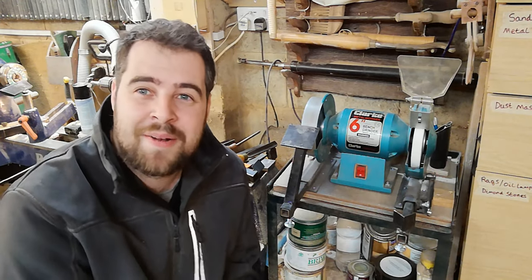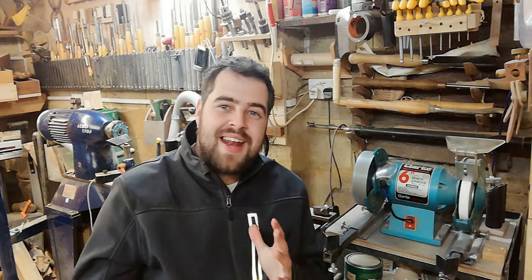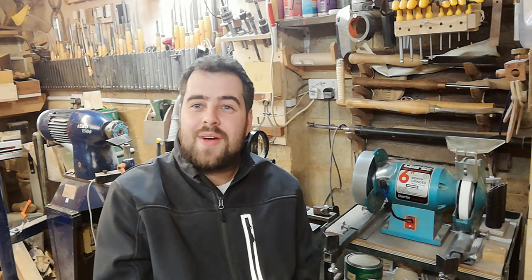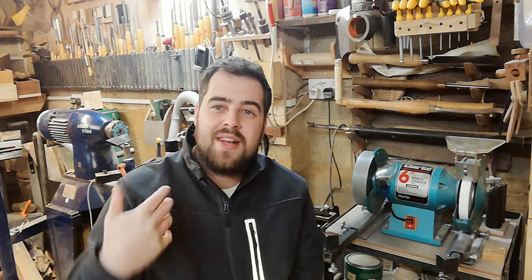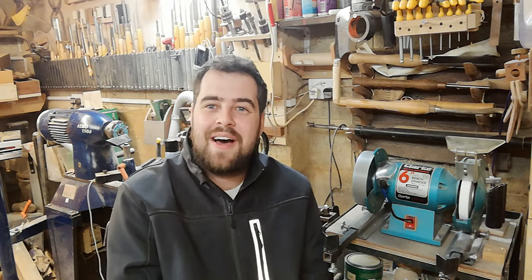Thank you so much for watching tonight's video — I appreciate it's a long one, but I tried to cram in as many tools as possible in the shortest time. If you've enjoyed tonight's video or found it useful, please consider supporting me by subscribing to my channel — that really helps me out. In upcoming videos I'll be moving on to some project videos showing how I'm using the tools, and in a few months we'll come back and look at making a bowl sharpening jig. I hope to see you on the next one — diolch yn fawr.